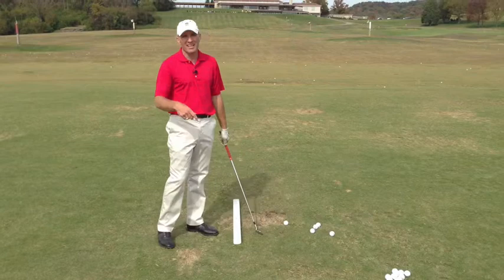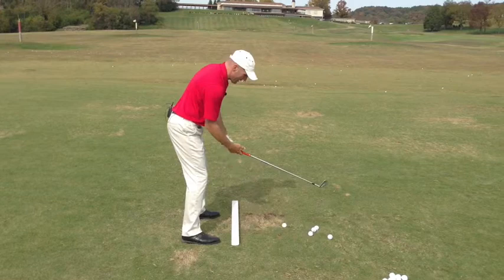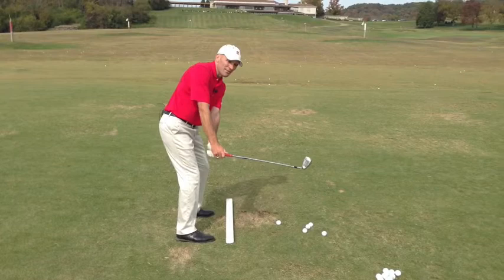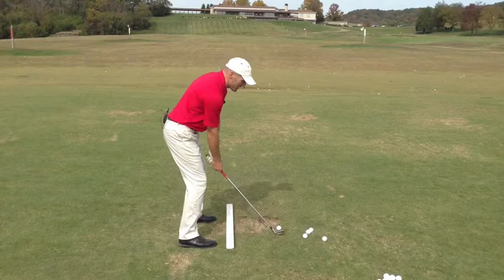Well, if you're going to do that, the first and most important thing is to exaggerate the change. Once you understand what you're doing, exaggerate it. These two positions are completely different things. You're going to want to feel like the club head is way outside your hands. You might look at a guy like Ricky Fowler, somebody with a takeaway very much like this — that would be a good model for you. So number one: exaggerate the change.